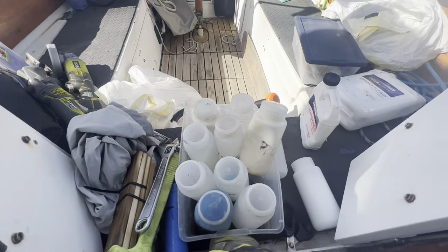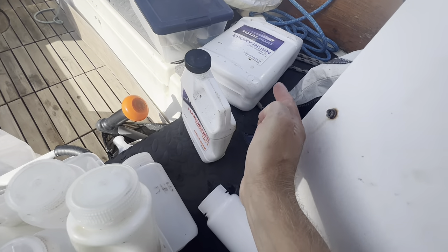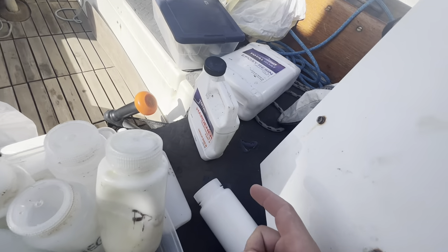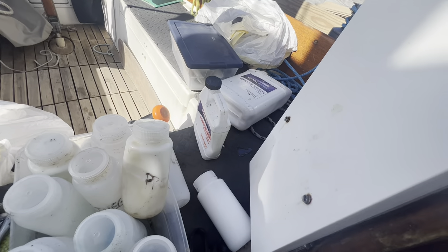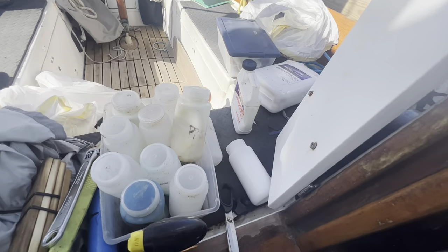I'm digging out all my tools and epoxy. Unfortunately my epoxy got a hole in it so I'm going to patch that hole first and then test this epoxy because it's been freezing. It's been through a lot of temperatures so I want to make sure it still kicks okay. They said I'm allowed to do my own work here in this boatyard.